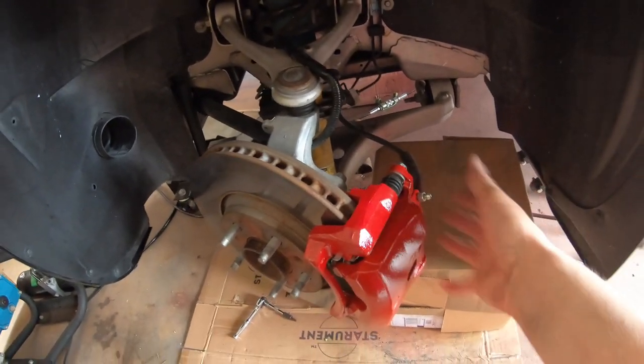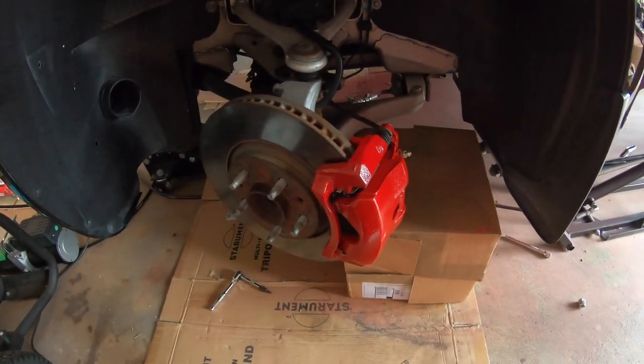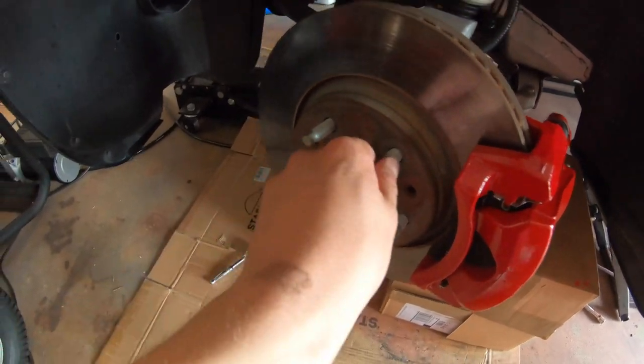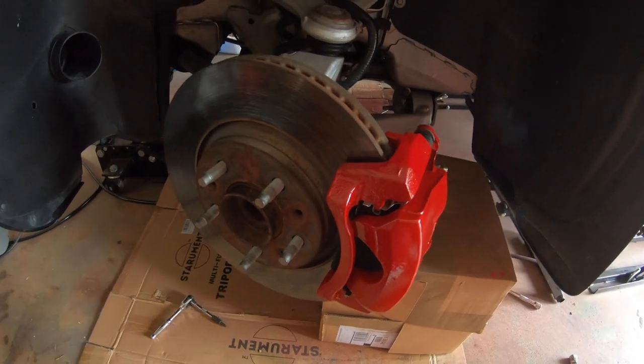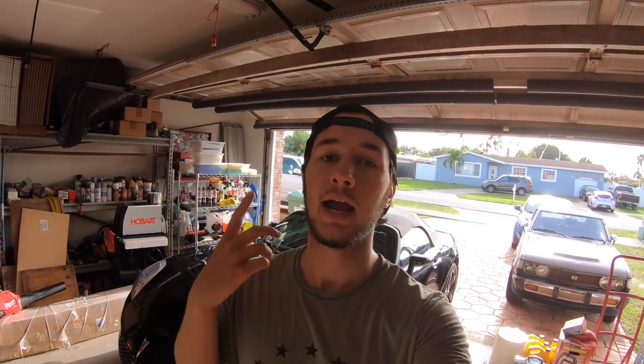Alright, so I put the rest of the caliper on and torqued it down. Only thing left to do now is put the wheel on and lower it. So we are done — the lug bolt, the stud, the wheel stud is replaced. I hope you guys enjoyed the video. If you have any questions on the process be sure to leave a comment. If it helped you out or you just enjoyed watching it, be sure to leave a like and don't forget to subscribe for more videos in the future. Bye guys.